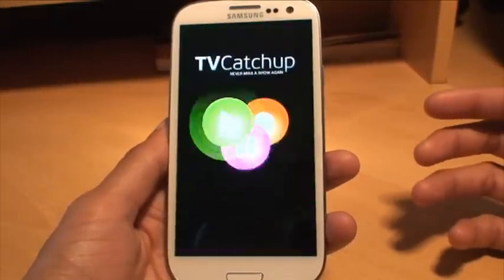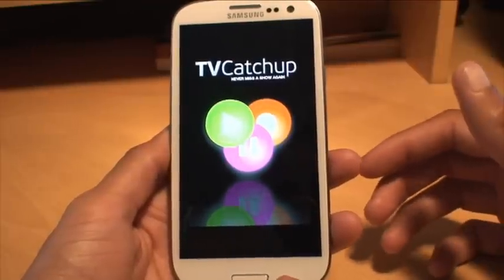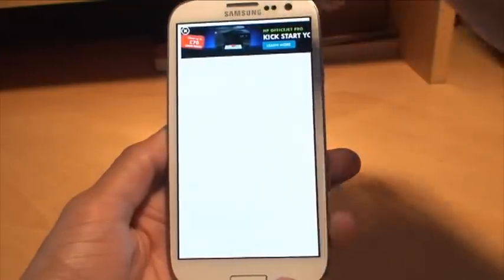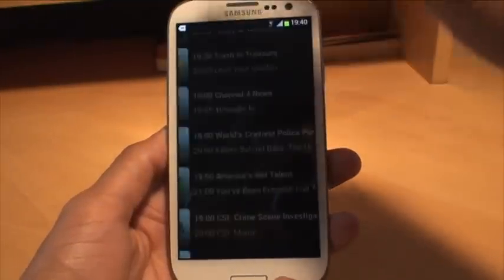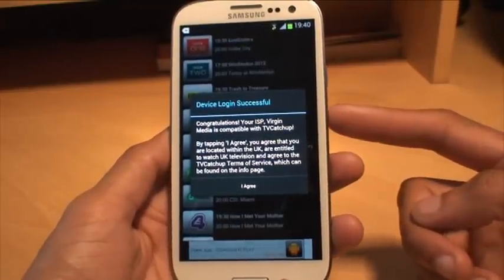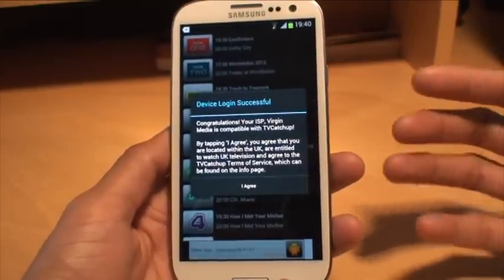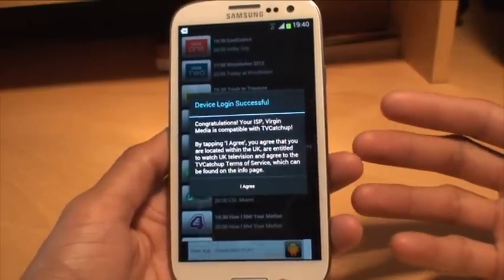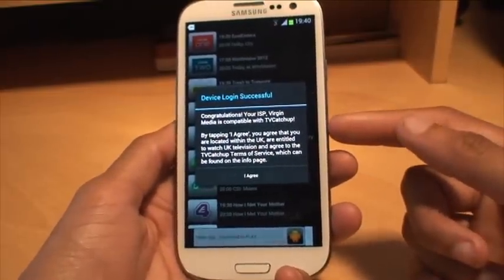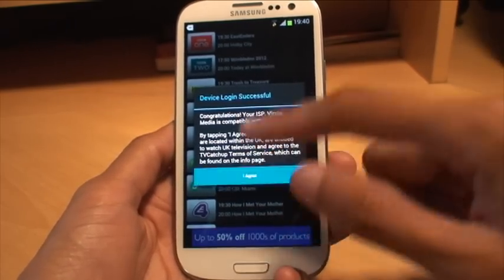Obviously I'm connected via Wi-Fi because I'm at home at the moment. Once that loads, it normally displays an ad of some sort. Just click the X to bypass it. And it comes up with a window saying 'device logging successful'. I haven't actually created any sort of logins for this at all. It says congratulations, your ISP Virgin Media is compatible with TV Catch-Up.